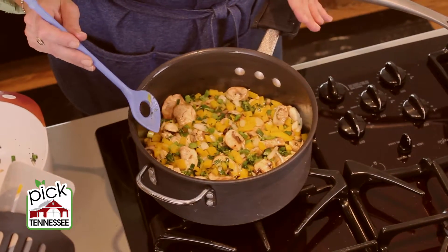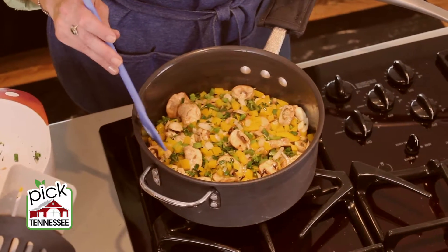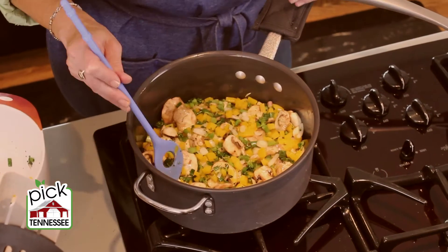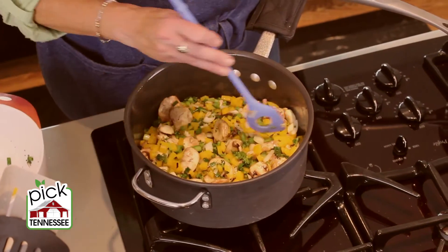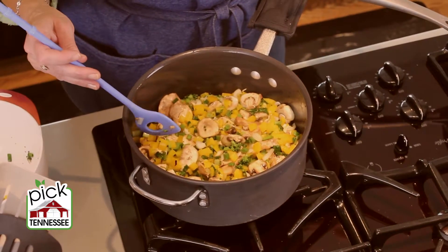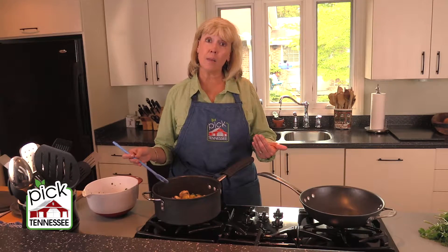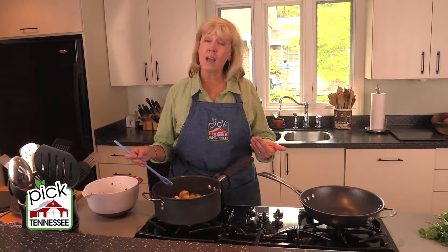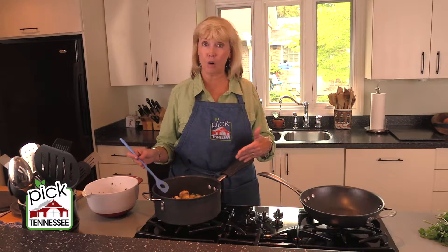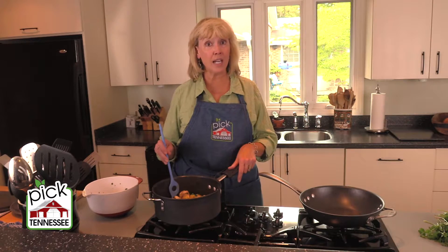Allow the food to cook in there for just a few minutes and brown on one side before you start to turn it and stir it with your spoon or spatula, whichever you're using. The bigger the piece of food, the longer it's going to take to brown. If you were doing something like chicken breasts, that's going to take a little bit longer, and you can easily peek and see where they are on brownness. So I'm going to give this a couple of minutes and then come back and stir.